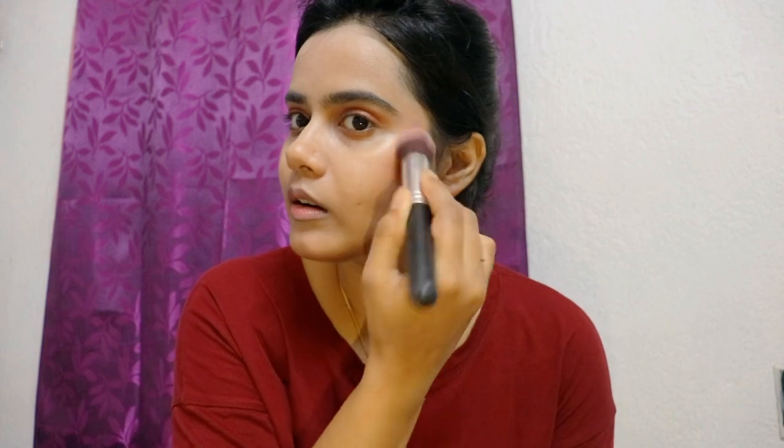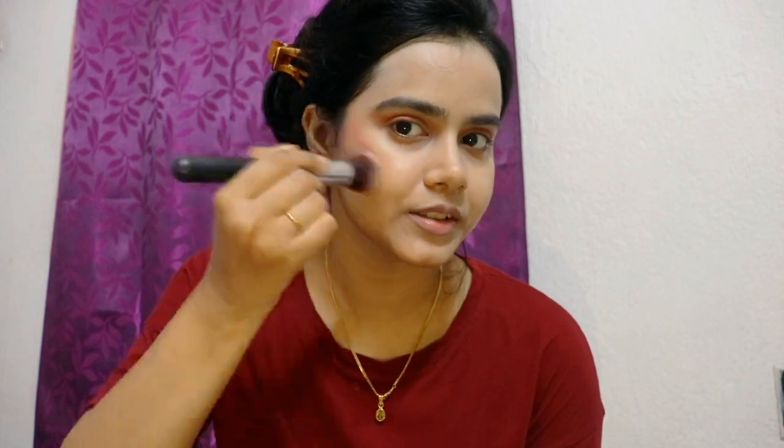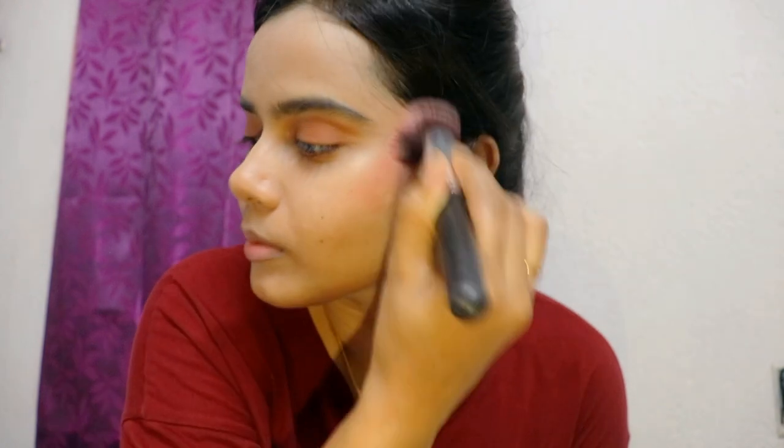Next I have a blush cheek palette that was received in PR. I will contour a little and use the blush shade on my cheekbones and blend it. There is no mirror here so I am looking at the camera. I am in a hurry, so for highlighter I am using Insight — my favourite highlighter since my wedding. It is very affordable at only 99 rupees.